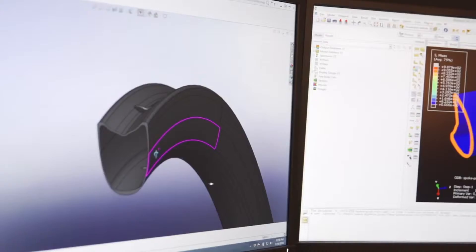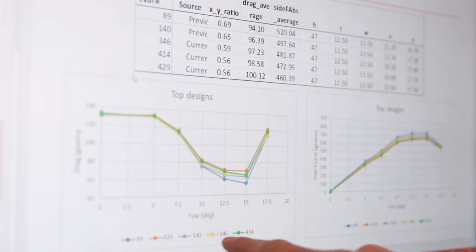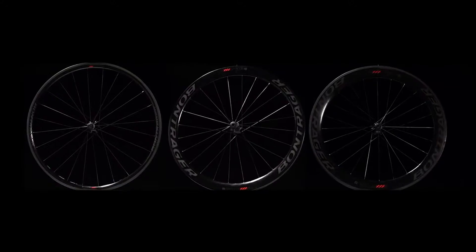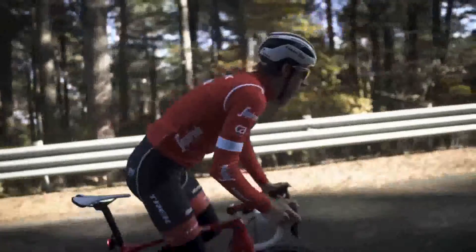After identifying the shapes that represent the fastest and most stable of the 10,000 designs, we further refined those winning shapes through similar exploration, studying their weight and stiffness. The final result of this research was rim shapes for three specific depths that provide the best possible combination of lightweight aerodynamics, stability, and stiffness.